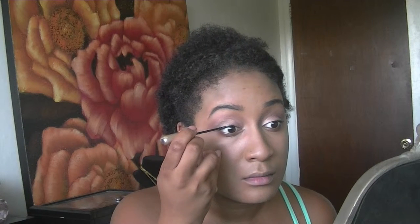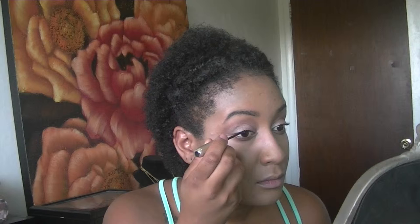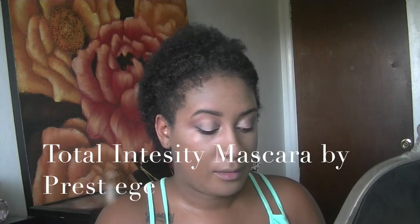I'm getting better at controlling my eyes while applying eyeliner — I used to not be able to keep them open. I'm using a dark brown liquid eyeliner, I think it's a Milani eyeliner. Just grab your favorite liquid liner and line your eyes as desired. I'm doing a little winged-out look.